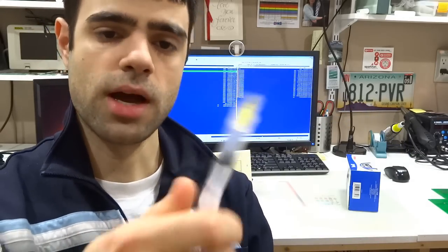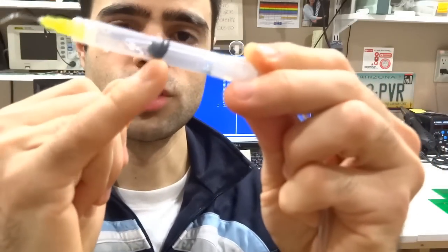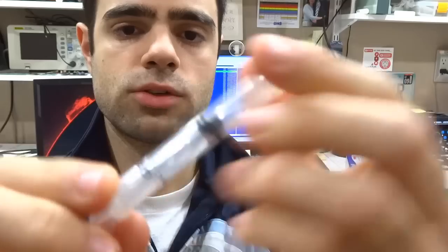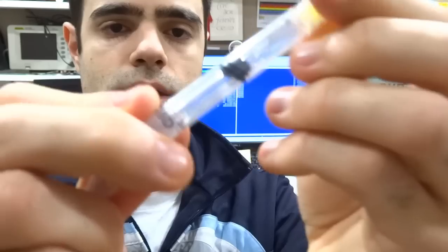At the other end I used this syringe, and the syringe comes with a rubber seal that I poked with air hose to make it airtight. I also applied a bunch of silicone just to make sure this is sealed.